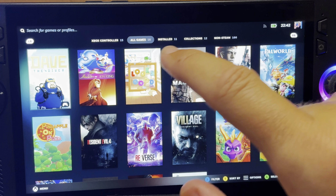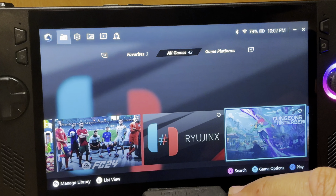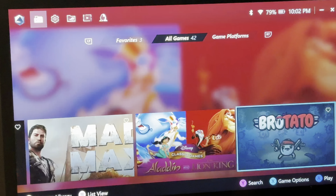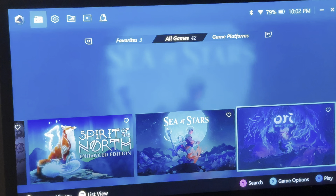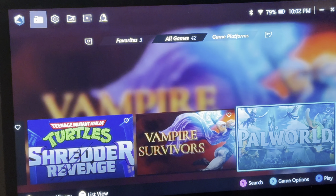At twelve is the new Armoury Crate 1.5 update that shipped with the Ally X. Thankfully the original Ally has got this too, but this has totally changed the look and feel of the X, with it now having a much more console-like feel, which I've loved these past four weeks.